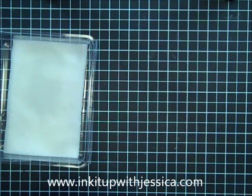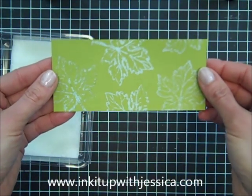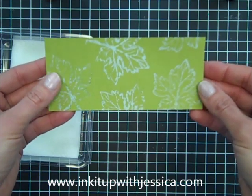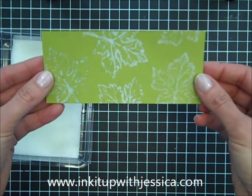I've also stamped on some other colors to show you. This is Lucky Limeade, and this one is the first one I stamped, so it's been drying for quite a while. If you want to leave these overnight, the color will come out even more, or you can even take your heat gun and just dry them quicker.